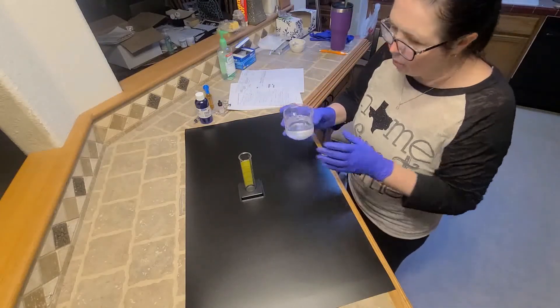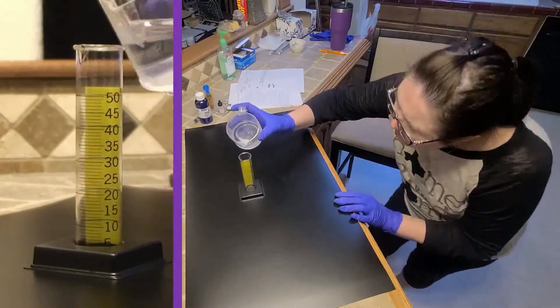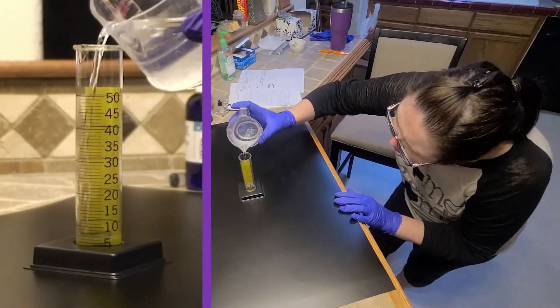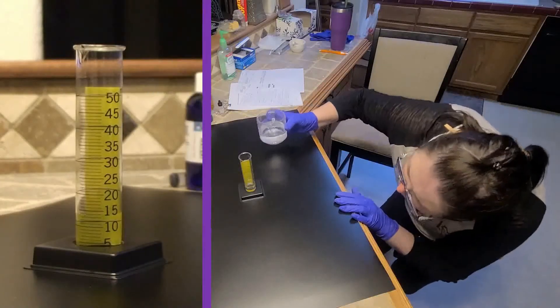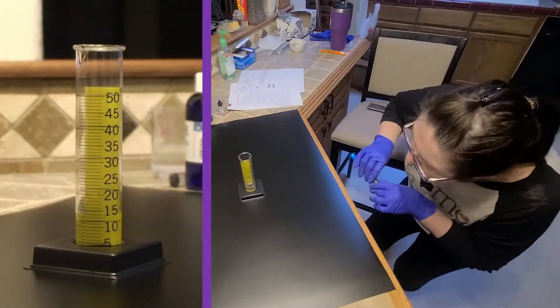So we're adding 14.7 milliliters of distilled water.